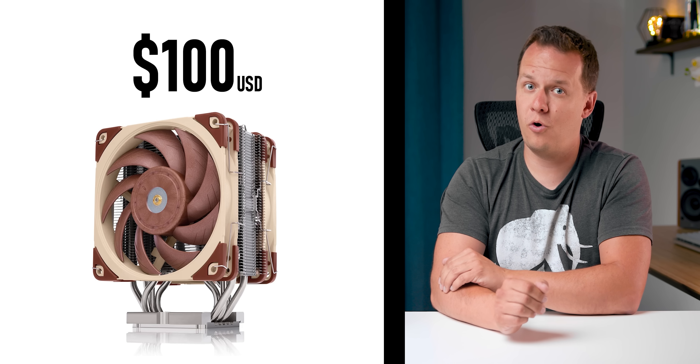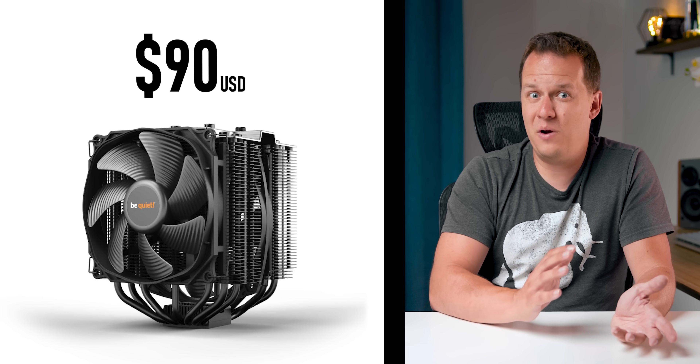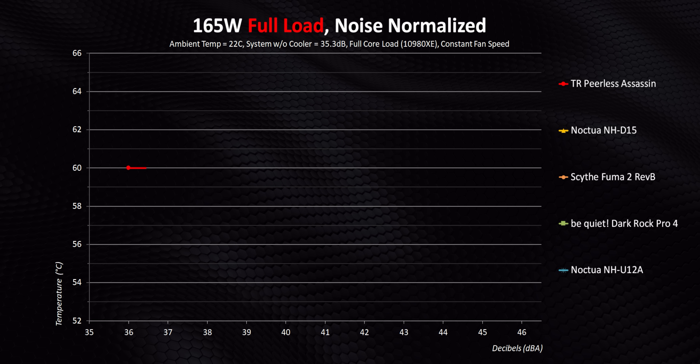I need to reiterate how inexpensive this cooler is — $45 to $50 — compared to a lot of the other coolers we're comparing it against. The Noctua U12A, which gets spanked by this thing, goes for about $100 or more in the US. The Dark Rock Pro 4 ends up going for about $90. The D15 goes for more. The Fuma 2 is more expensive. So far, this thing is just demolishing everything else on the price-to-performance front. But let's push the CPU to 165 watts and see what happens, starting with the U12A and Fuma 2 Revision B.